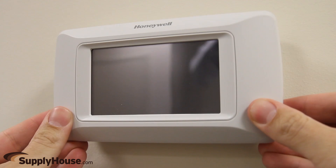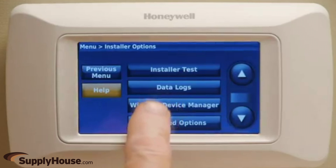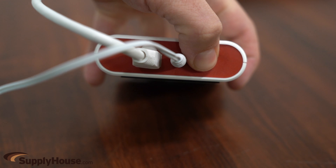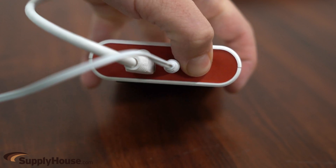Once you install a compatible thermostat, you will need to set up its wireless features as well. After you are set up there, you will need to press and release the Connect button on the bottom of the RedLink Internet Gateway.